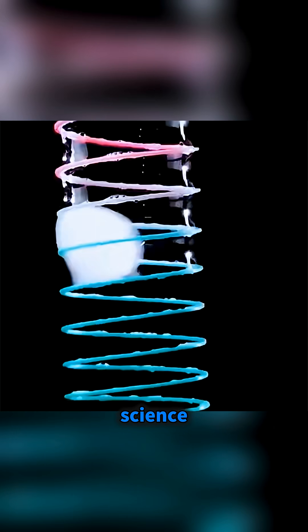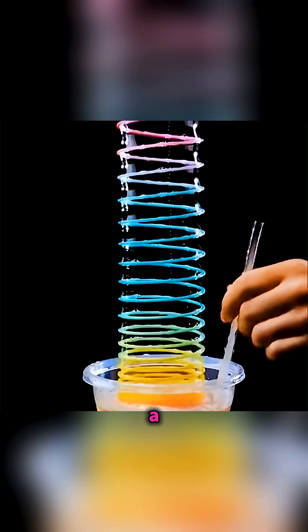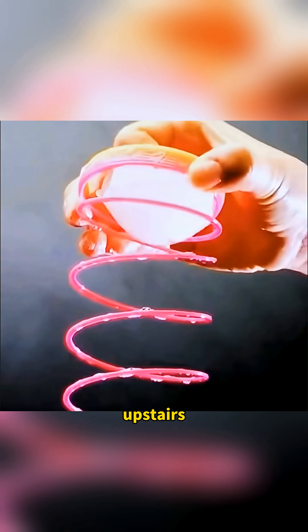Your eyes may doubt it, but science always delivers the shock. Put a rainbow ring into bubble solution and lift it up. Then use a straw dipped in the bubble liquid to blow a bubble inside the ring, and you'll see the bubble climb up along the rainbow ring circle by circle like it's going upstairs. Isn't that amazing?